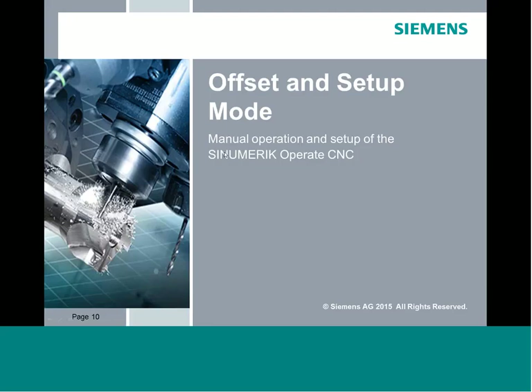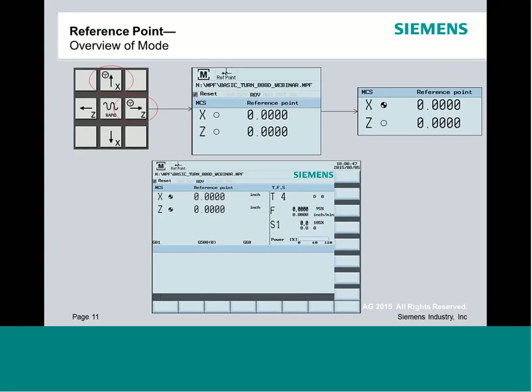Our first area is what we consider offsets and setup mode. We'll talk about what you see when you first come into the machine and power it up. The first thing you'll notice on basic systems or advanced systems with incremental encoders is that you'll be required to reference the machine — essentially datuming the system so it knows where all of its offsets come from.